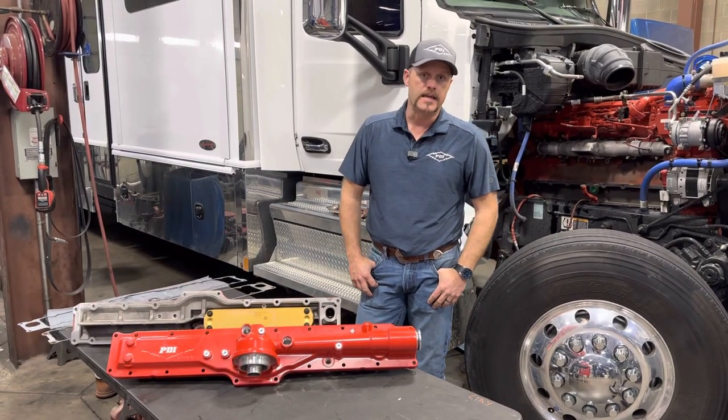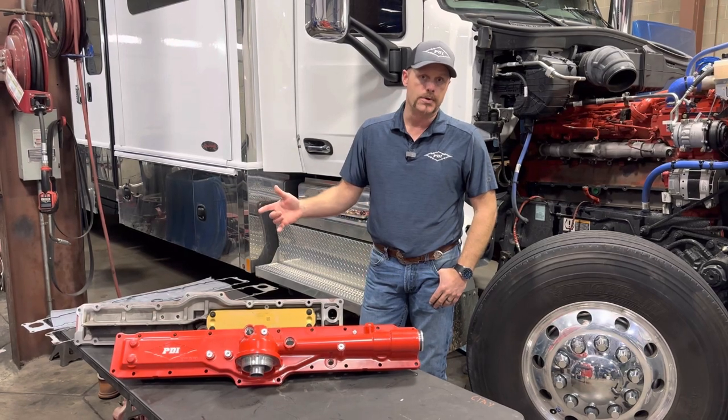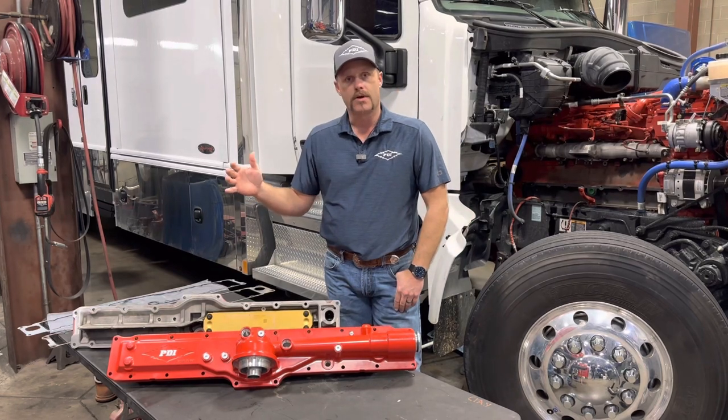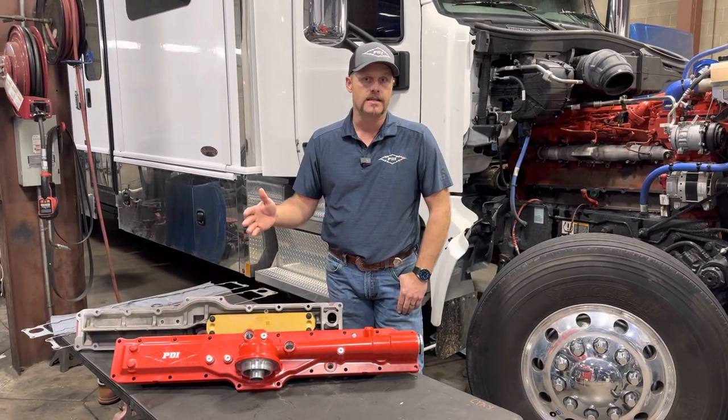Hey everyone, Lance Brown here with PDI. Here to introduce our new PDI Big Boss Dual Oil Cooler setup. It's for the 1998 9 Series Cummins all the way through current model 2024 for ISX and X15 engines.